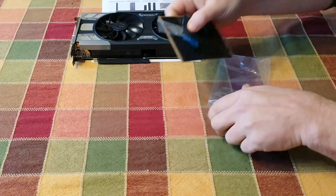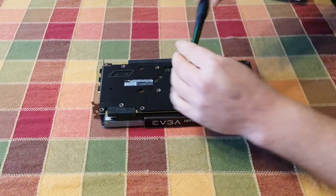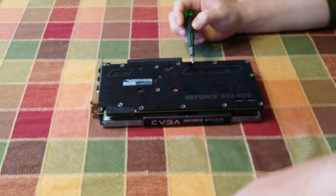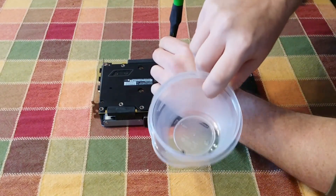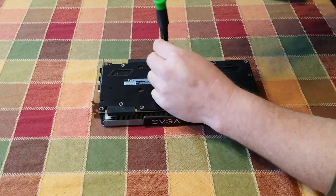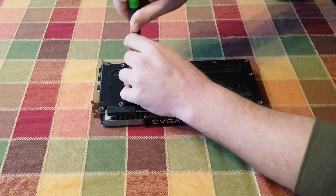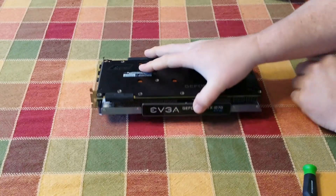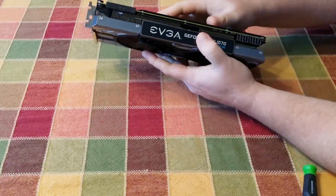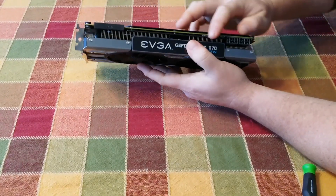Let's go ahead and get started on taking this apart. I'll take these four screws out — I've got a little container here that I keep the screws in so I don't wind up losing them, because they are very tiny screws. Now that I got these four screws out, I should be able to separate the PCB from the heat sinks.